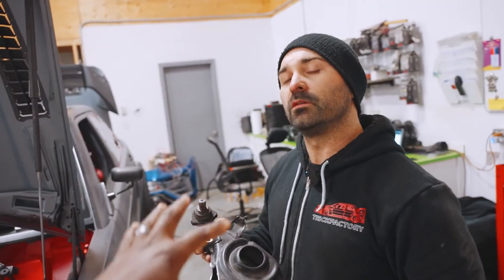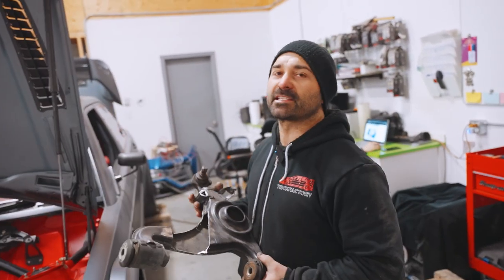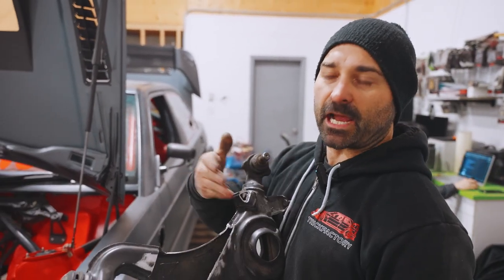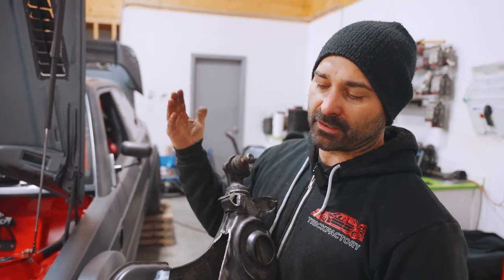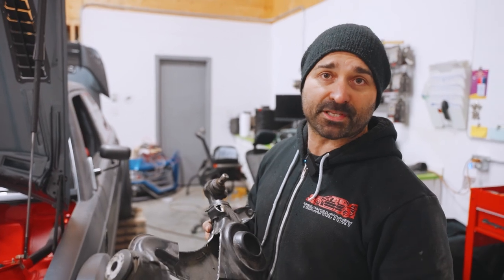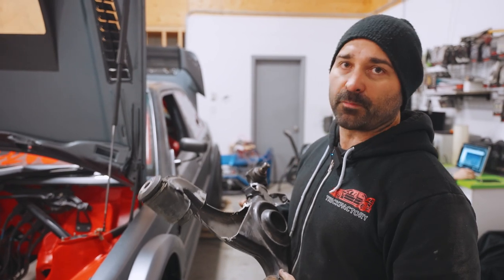We're going to make this tubular arm available for the public — that's the idea, the intent is that. Because this is a really common issue, and if we can make this available for everyone so their swaps are that much easier, then we'll have done all the hard work for you. So just hit us up.